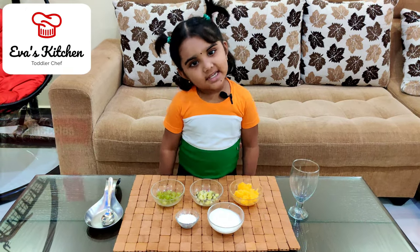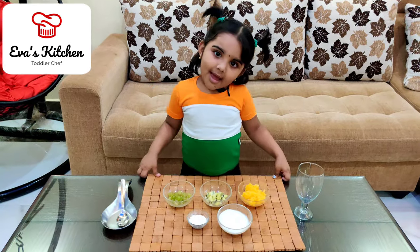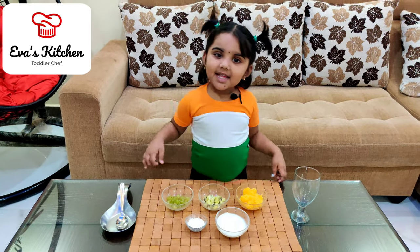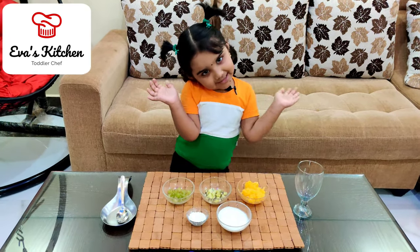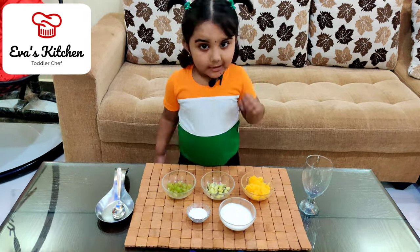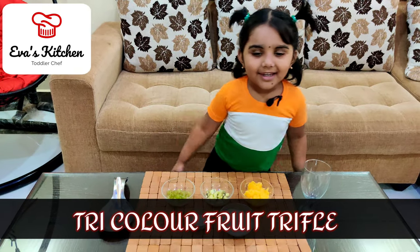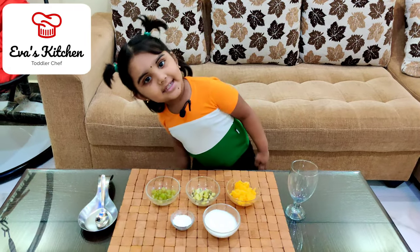Hello, my name is Eva. Welcome to Eva's kitchen. Happy Japanese Day to everyone. Today I am showing dry color fruit truffle. Ingredients,